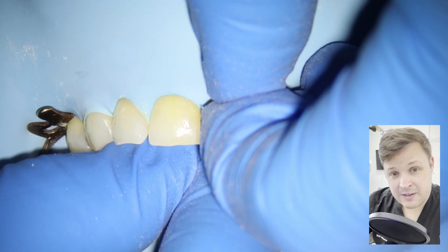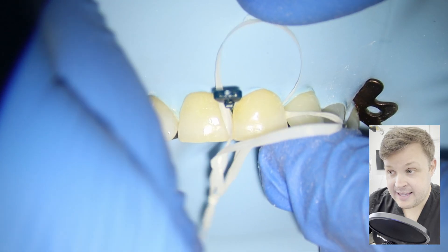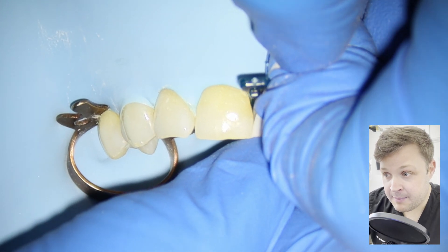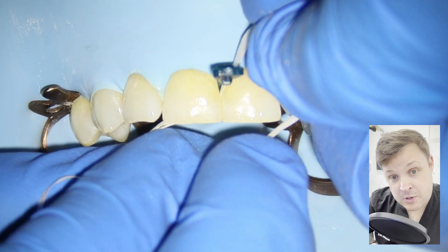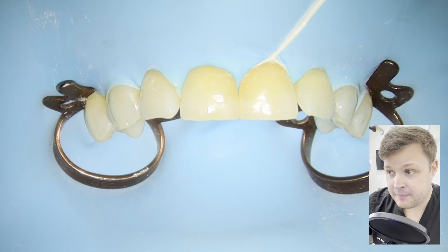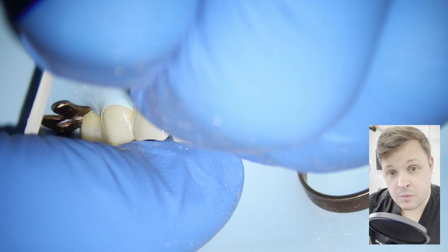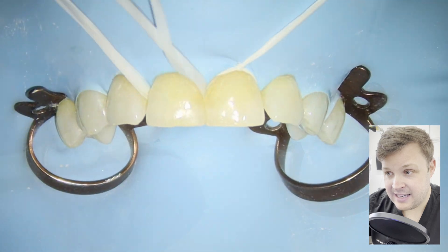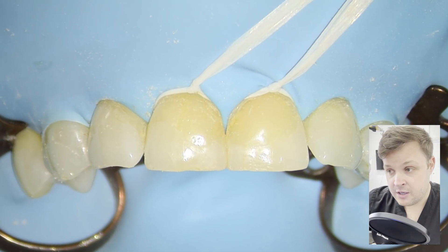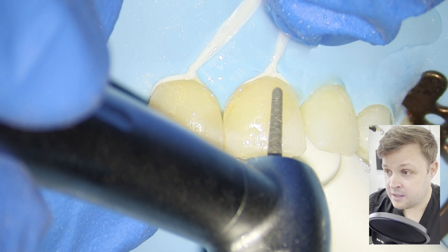We are using rubber dam. Sometimes when a filling is really close to the gum line, rubber dam can be really tough. You'll notice I'm using floss ties. In this particular case it's a bit fiddly — the teeth are too close together and I can't quite get the rubber dam in. So I'm using a small wedge just to push between the two teeth so I can get the floss tie in. I'm placing the floss tie in one of the teeth and tying it to the dam clamp, which retracts the gum and makes it easier to place the filling. When you take the floss tie away, the gum just settles back over that edge.